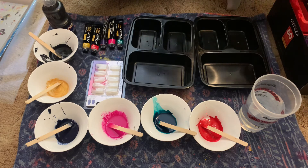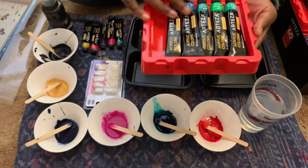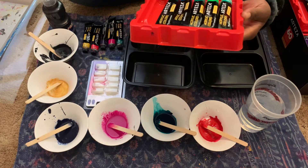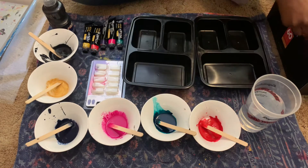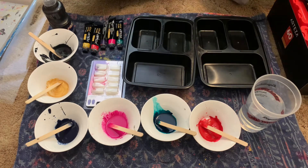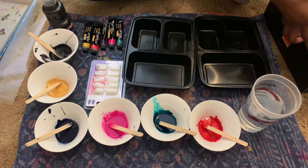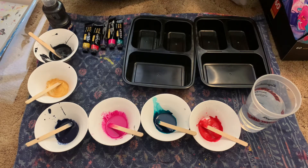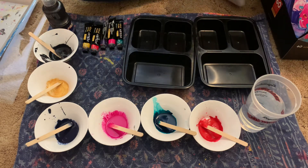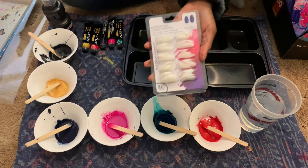They come in trays like this — red trays with six colors in each tray, and you get 60 of them. My mom got these for $30 because she got a coupon and got them on sale. I'm going to be using these artificial dollar tree nails.